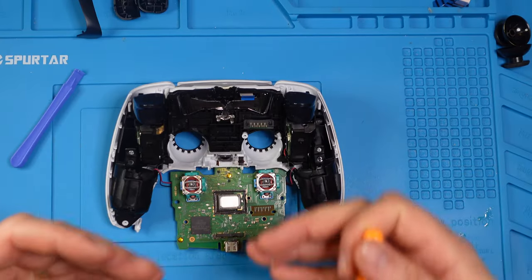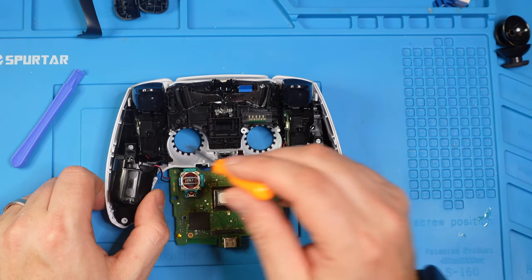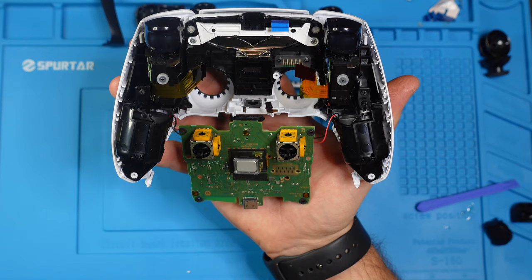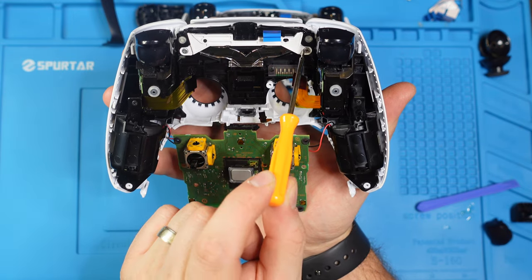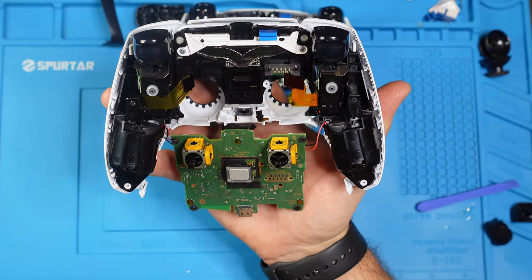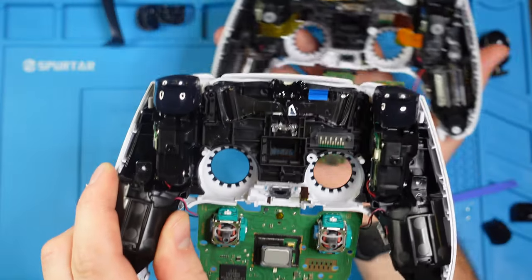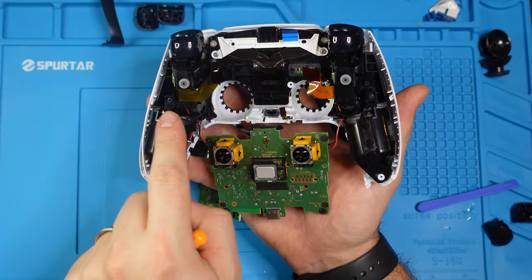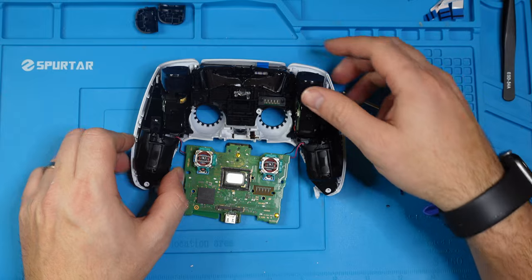Now let's take off the inner shell by unscrewing this one and this one. If you're dealing with a first-generation controller, you'd have an extra screw here and here, and a bracket on the first gen — as we can see on the second gen, that part is not there. We'll go ahead with these side screws. Now that those two screws are removed, we can remove the inner housing.